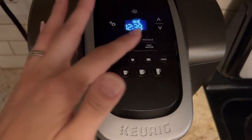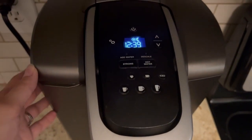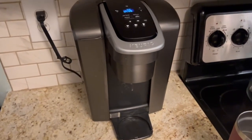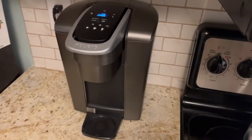It'll alert you when you need to add more water, and there's an alert for descaling when you need to clean your machine. My coffee always tastes hot and fresh, and you can also change the temperature for your coffee if you need to. Really happy with this.